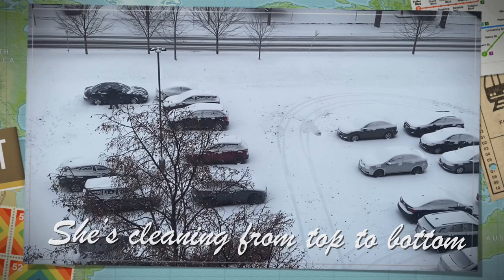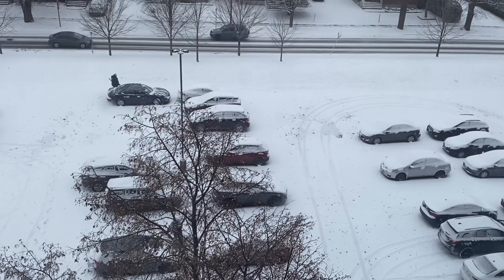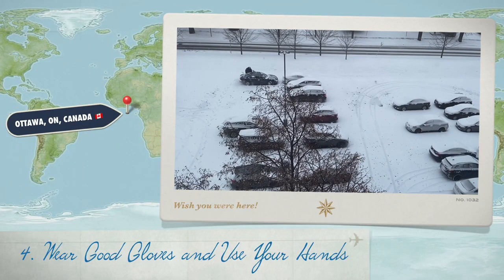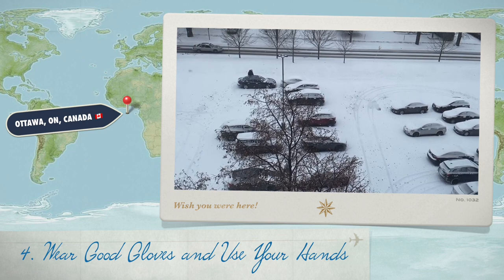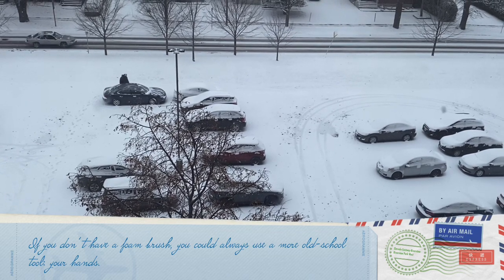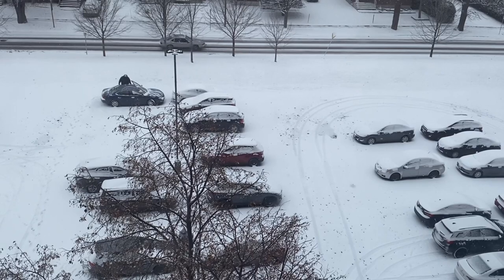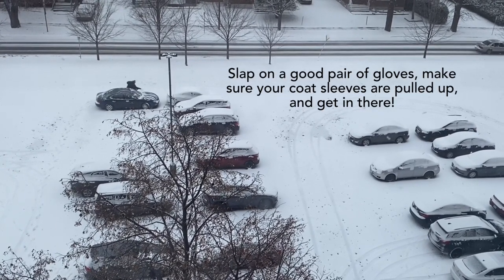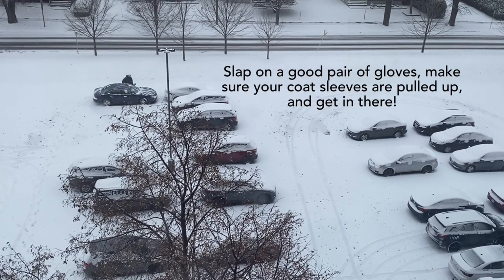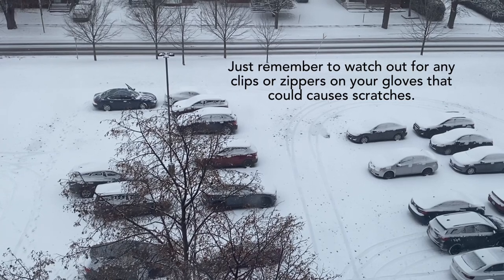She is cleaning from top to bottom. The fourth way is to wear good gloves and use your hands. If you don't have a foam brush, you could always use a more old-school tool — your hands. Slap on a good pair of gloves, make sure your coat sleeves are pulled up, and get in there. Just remember to watch out for any clips or zippers on your gloves that could cause scratches.